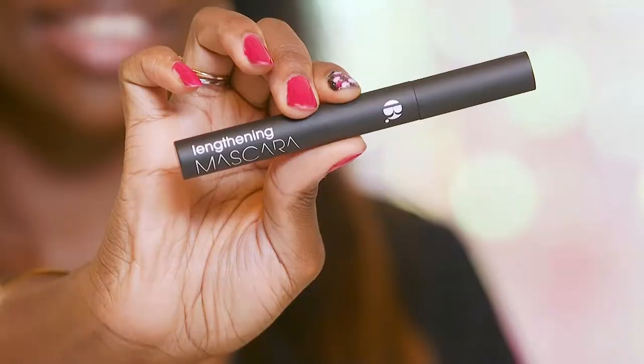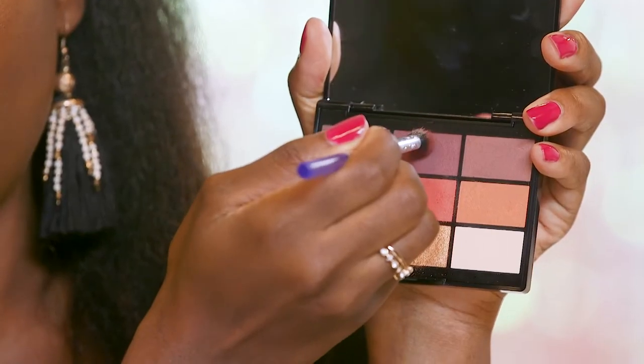And now for the lashes. Voila! I'm going to take this eyeshadow from the Gush palette and I'm going to apply that on my lower lashes.